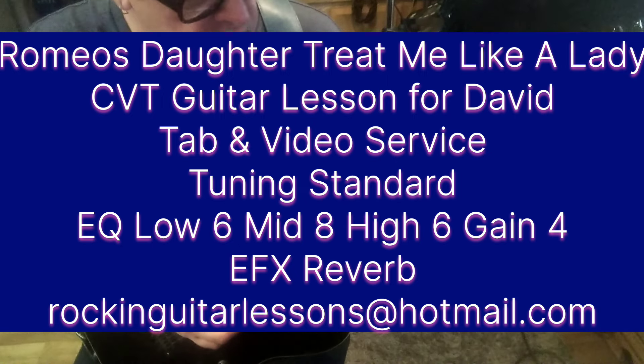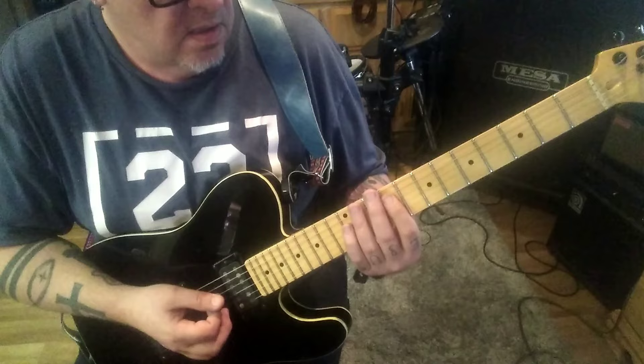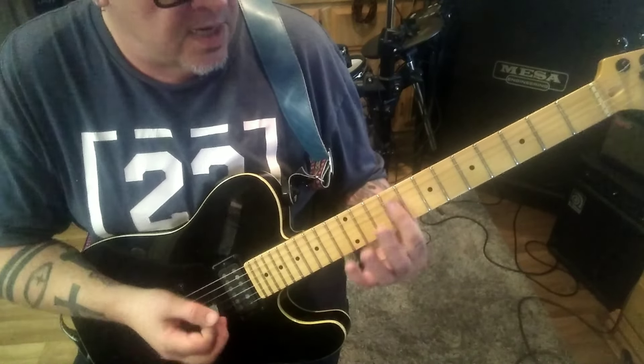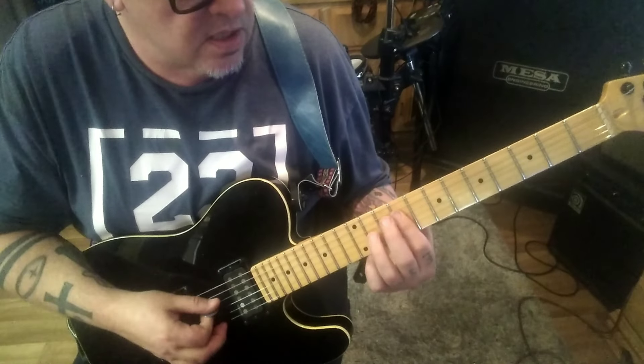9D and G, hammer to 11G. And then 9, 9, D, G. Mute. And then 9th, ballard, D, G, and B — so everything revolves around that. And then you do it again.